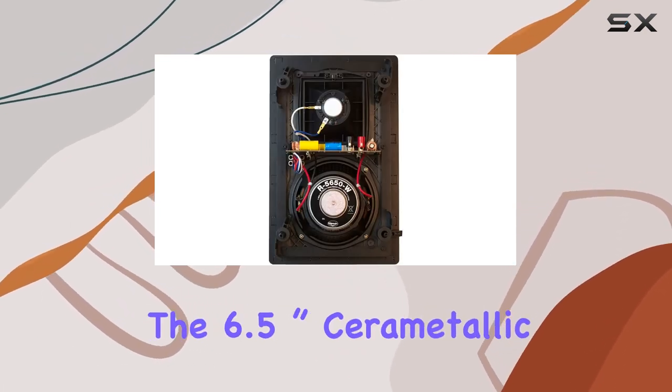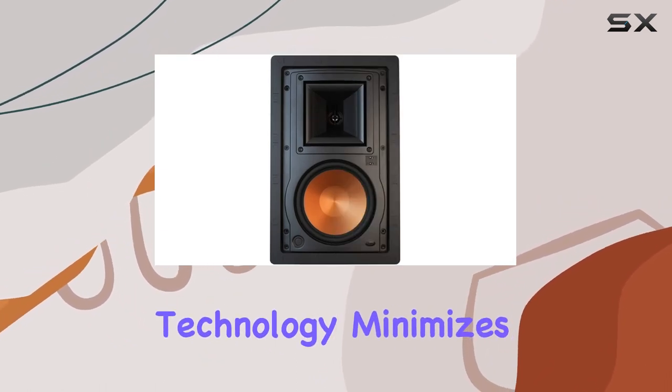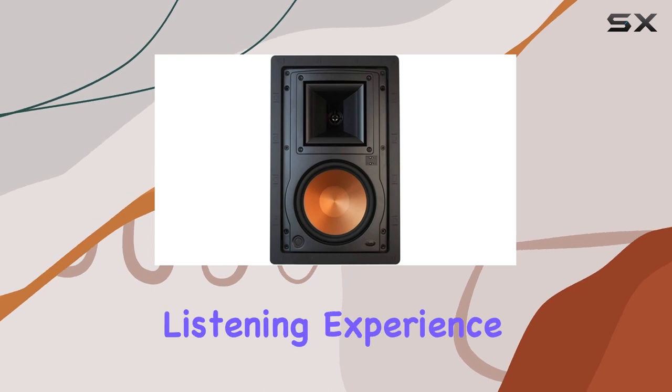The 6.5-inch cerametallic woofer ensures deep, impactful bass, while the horn-loaded technology minimizes distortion for an immersive listening experience.